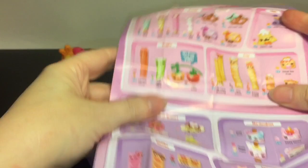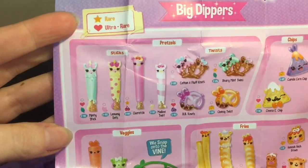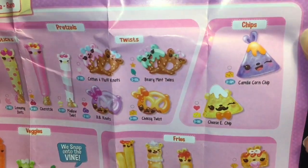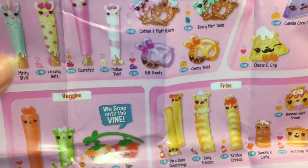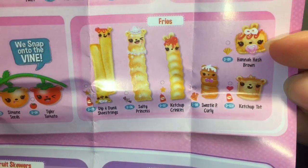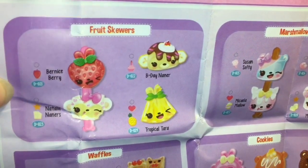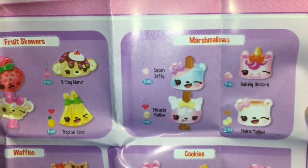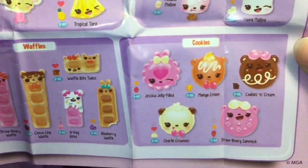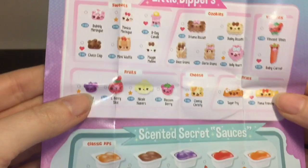There's so many cute Num Noms! We have pretzel sticks, twists, and regular pretzels. It looks like the unicorns are the sticks — awesome! Chips — oh my goodness, that one has a mustache, that's adorable! Veggies, fries, little tater tots, fruit skewers with a little monkey, marshmallows, another unicorn, waffles, and cookies — those are so adorable!